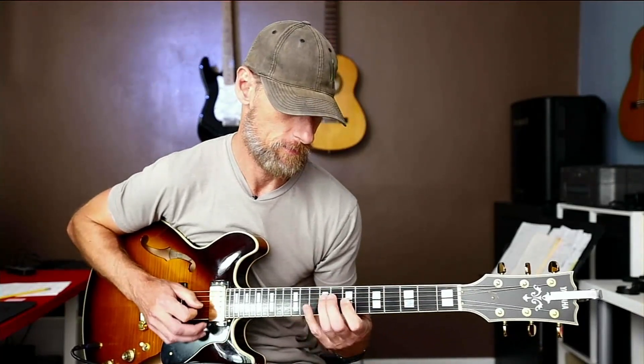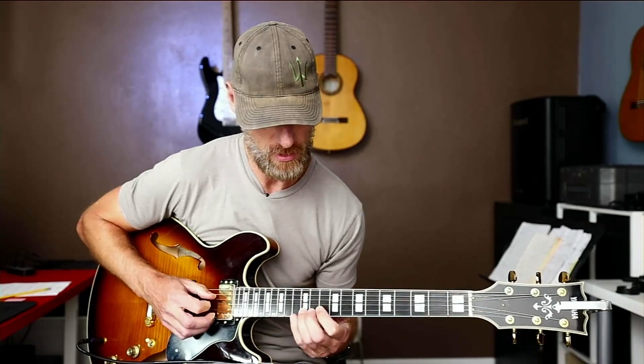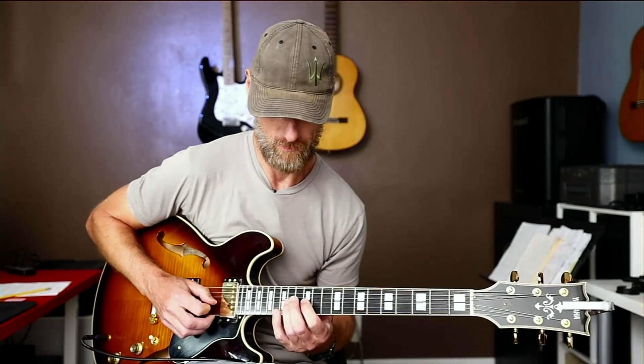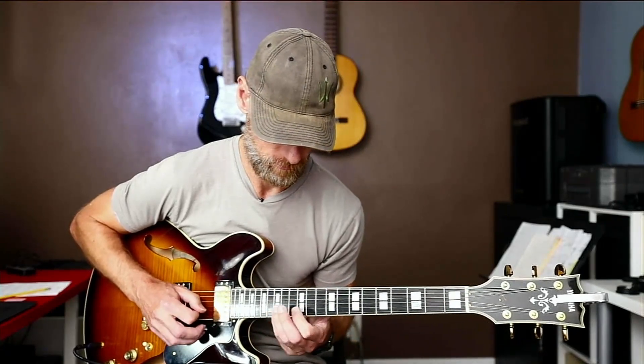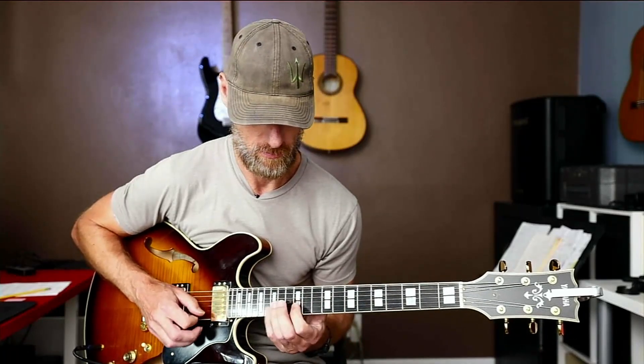I'm still learning this myself. I'm not sure if I want to go like this here or like this. But whatever you do, I recommend you come back down the same way. The idea here is I start each new shape on my index finger, and that way every shift up is pretty simple. Then I come back down.